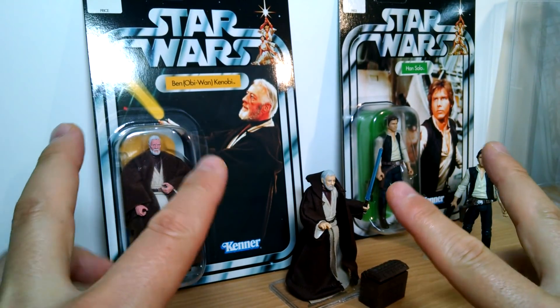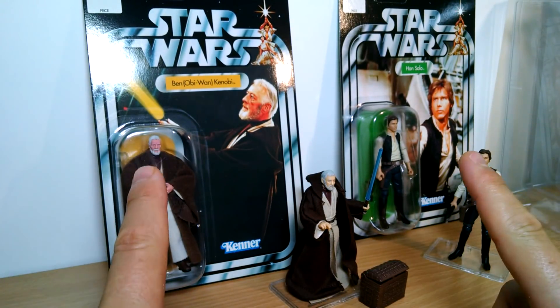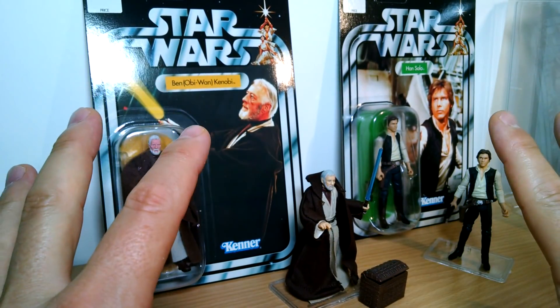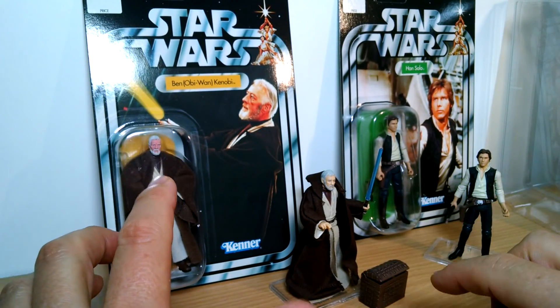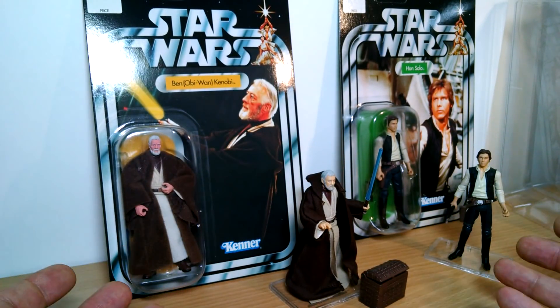I'm going to try and take a look at maybe 2 or 3 figures per show, otherwise we'll be here till I'm dead. So 2 figures today, and this is the OTC or VOTC, which had 12 figures: Luke, Leia, Han, Obi, a Darth, I think I'm missing a Darth, 3PO, R2, Yoda, Lando, Chewie, Boba and a Stormtrooper. Again, we'll get to look at all of them.